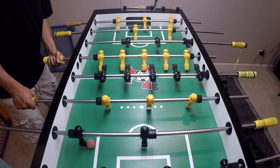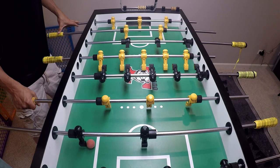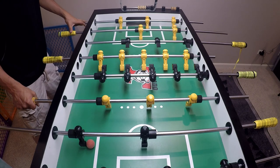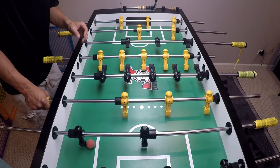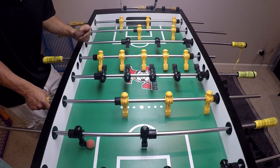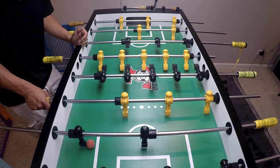I can immediately grab my five bar if the ball flies around, and if the ball is getting loose in the goalie, I can immediately grab this rod, have full length, and can catch anything that's coming in. Basic zones are really how I've explained it to you — you're trying to take away specific shots and force people to specific shots so that you can start getting a better read on what they're capable of.